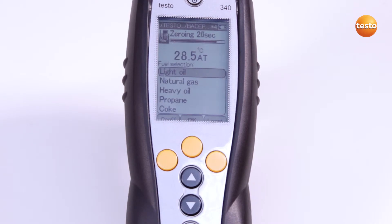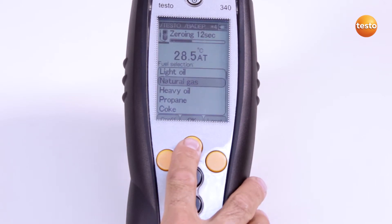Now the zeroing phase starts. A list of fuels is stored depending on the country version, and other fuels can be configured on a customer-specific basis. I select the fuel natural gas.